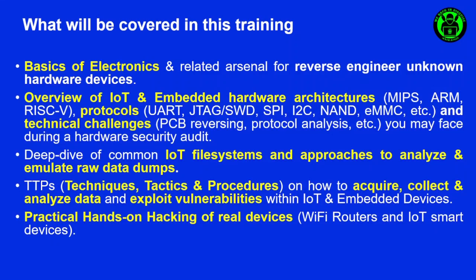So first of all, let's see what will be covered in this training. The training will start with an overview of the IoT embedded devices landscape and the market trend from the last five years.